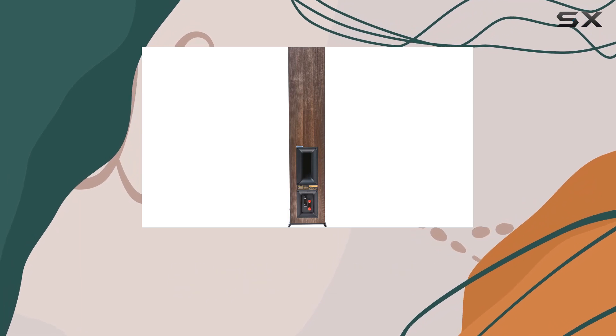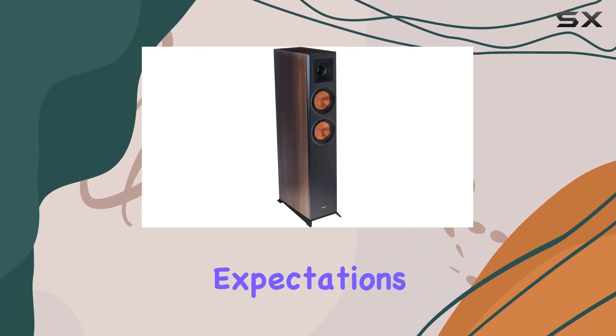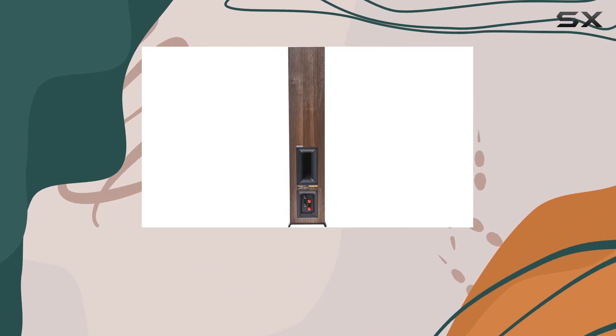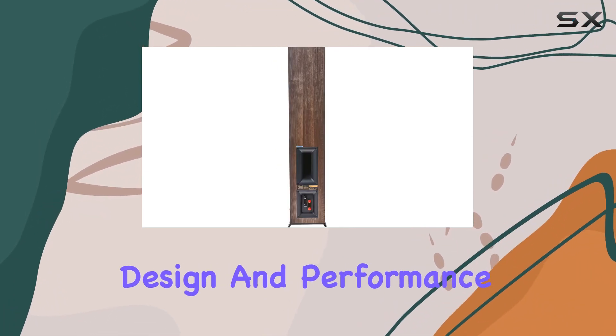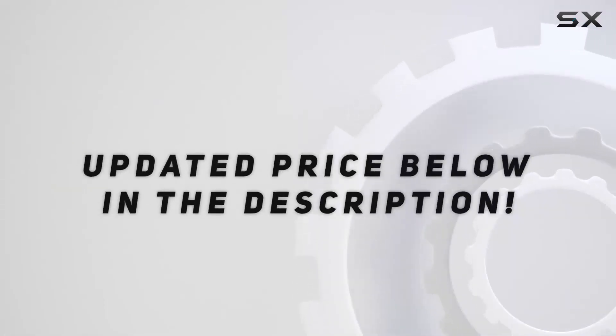Elevate your entertainment space with the perfect combination of technology, design, and performance. Check out the video description for updated pricing, and thank you for watching.